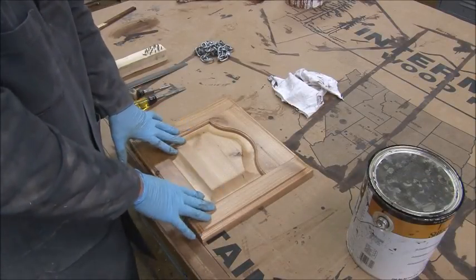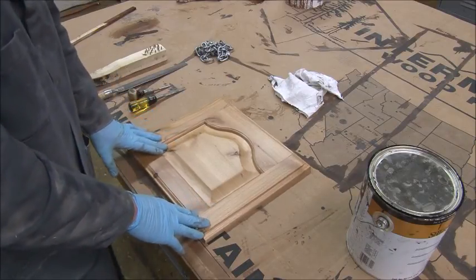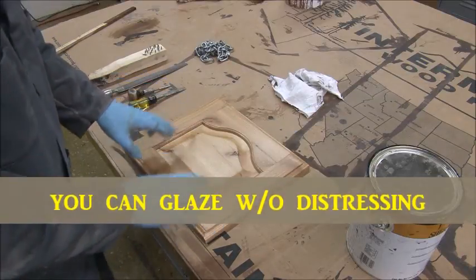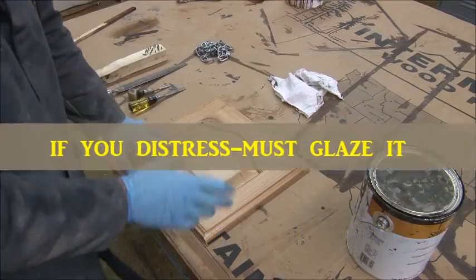After you've put on two coats of lacquer, I wanted to show you how to glaze, and also how to distress your project. You do not have to distress to glaze, but if you do distress, you must glaze. So I can glaze the whole thing without distressing the project, but I can't do it vice versa.